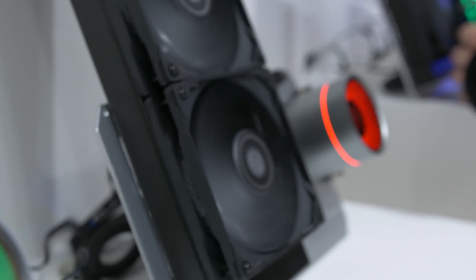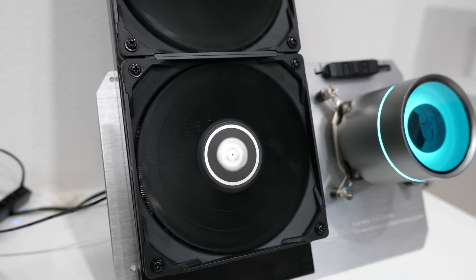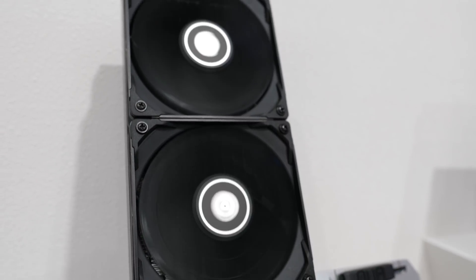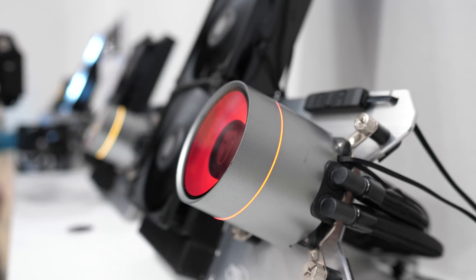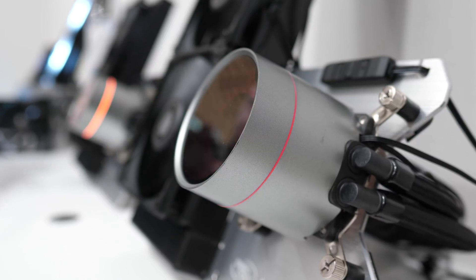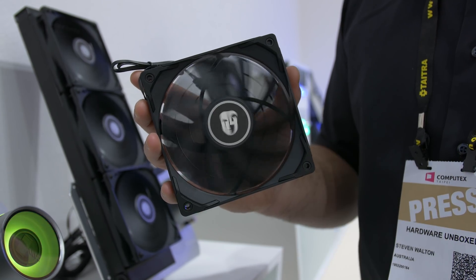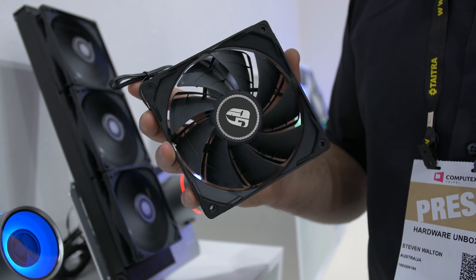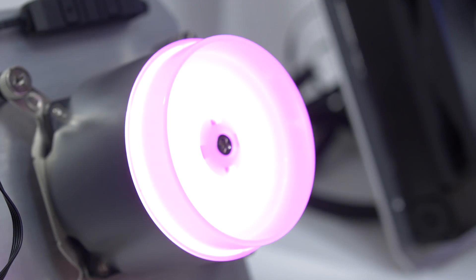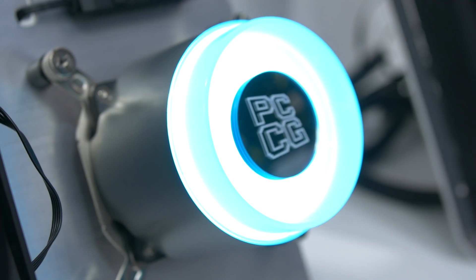Speaking of all-in-one liquid coolers, Deepcool also had their new Castle 240EX and 360EX models on display. This seems to be a more serious offering, probably targeting overclockers, and it was suggested to offer the very best cooling performance of any AIO on the market right now. Deepcool has upgraded the pump with a more powerful motor and a pressure charging impeller, added 25% more fins to the cold plate for more efficient heat transfer, and replaced the RGB fans with three specially tuned TF120S fans custom-matched to the radiator. For a bit of flair, they've modified the block housing to include customisable logos along with an external ring around the rim of the cooler — you'll see what I mean in the B-roll.